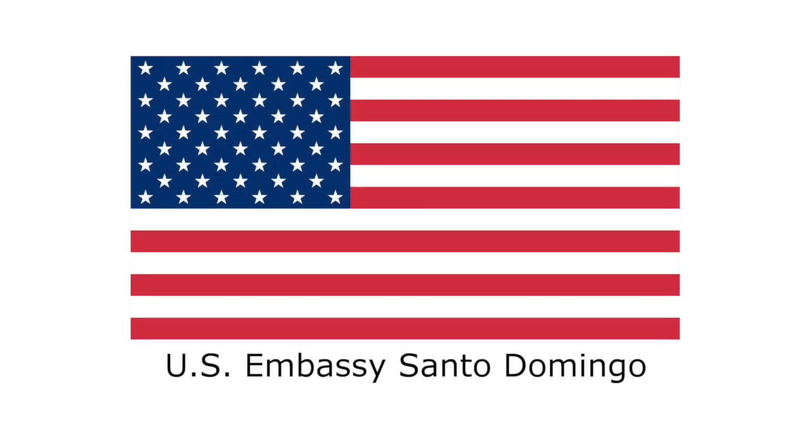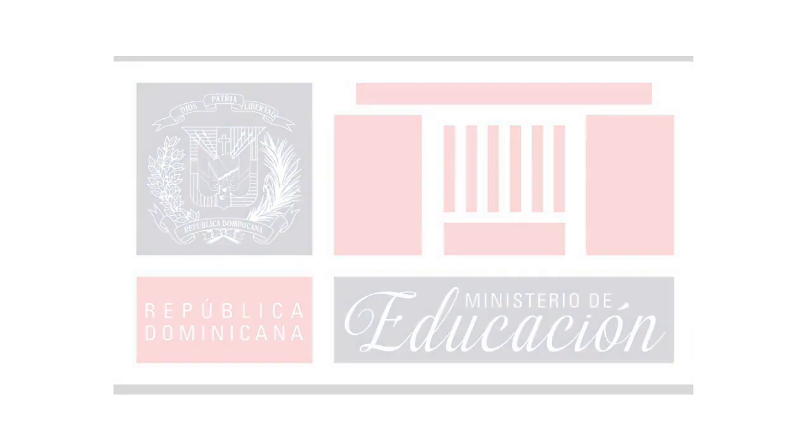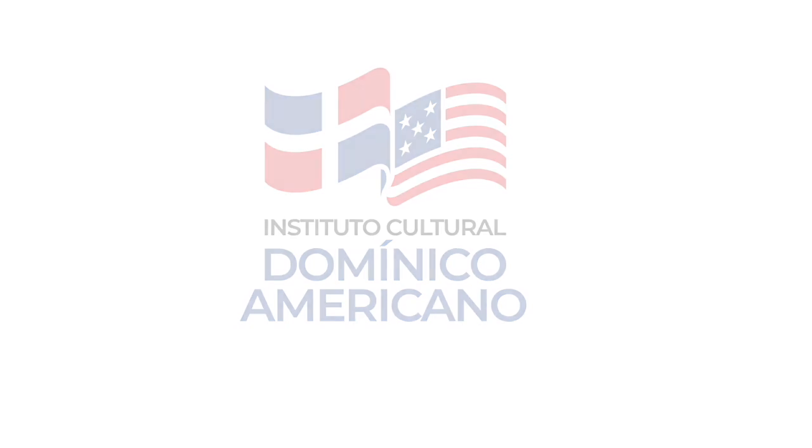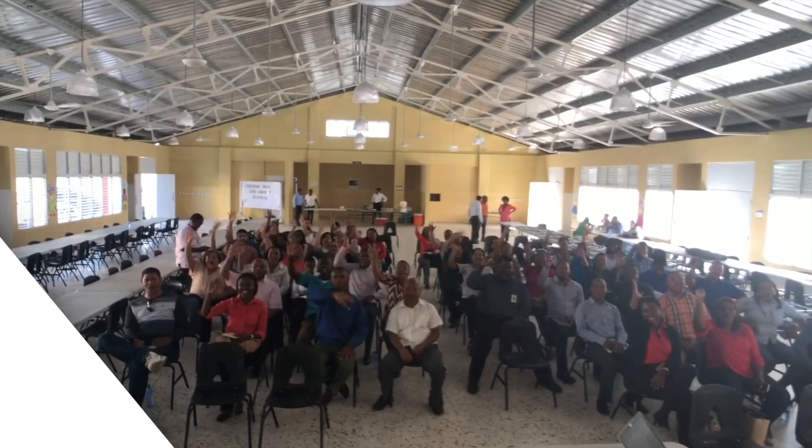After final edits, this guide will be free and available to everyone. We hope the activities serve as helpful, adaptable, and relevant resources for the Ministry of Education's English teachers.